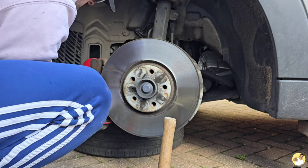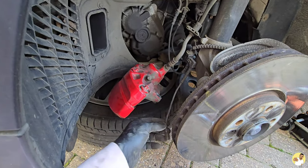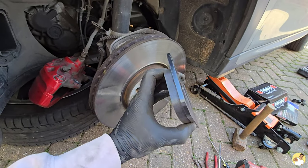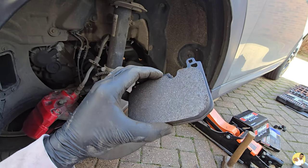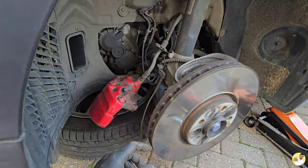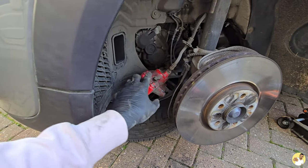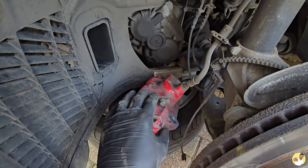The caliper is off, pads are out, and I've disconnected the sensor from the little groove in the top of the pad, ready to go back onto the new one. Fresh DS1.11s — if you haven't seen these before, they're meant to be mega, no fade at all, which is what you want when you go to the Ring. We'll get the disc off, swap it out for the MTech one, get it cleaned up, and then reassemble. This area has probably never been cleaned, so we'll give it a good spruce-up.